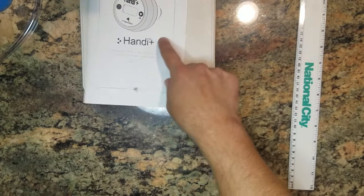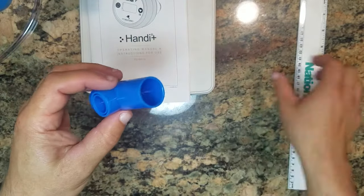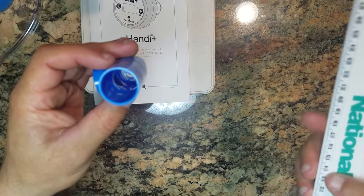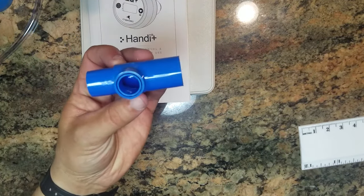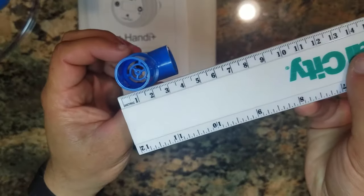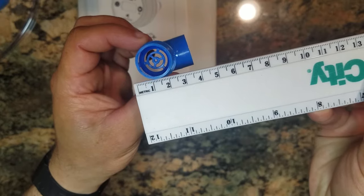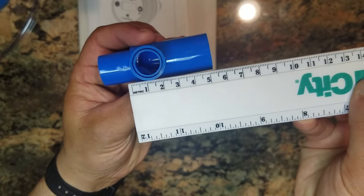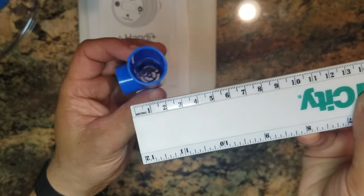We've also got this T-adapter. I'll give you the measurements on this — I'm pretty sure it's a standard size for medical equipment, but in case you want to see the measurements on these openings, you can freeze the video and that'll show you the sizes in millimeters.